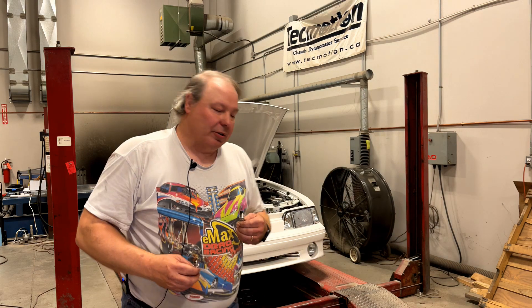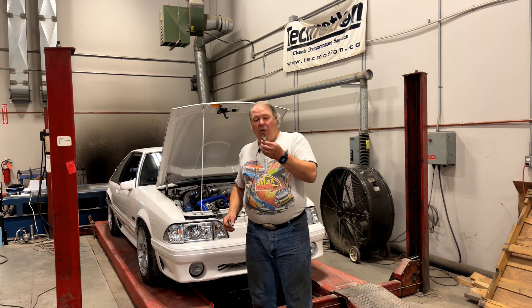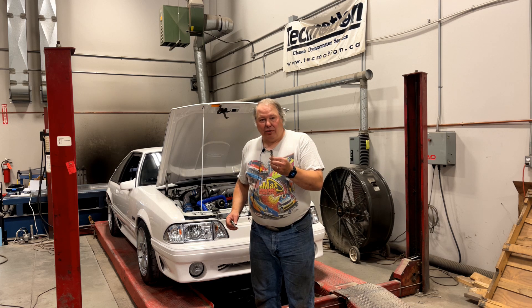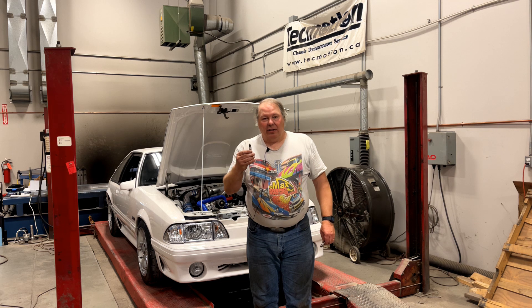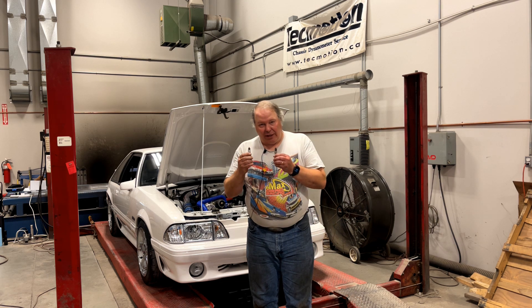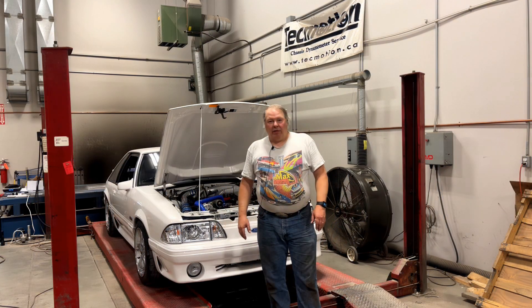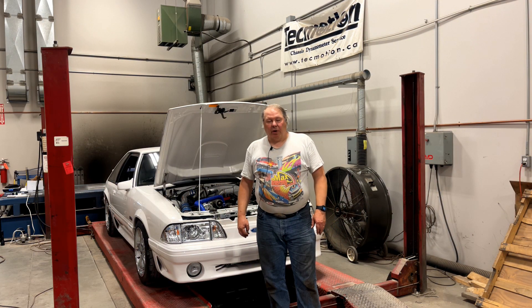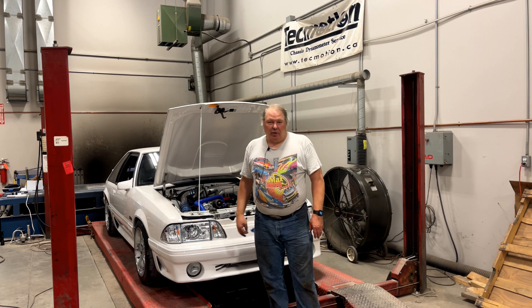The normal plugs you'd use in most aluminum cylinder heads are something like NGK FR5 or Autolite 3924. The normal plugs you'd use in stock heads would be something like NGK UR45s. Get the right plug and you'll save yourself a lot of grief. If you want a more comprehensive discussion on spark plugs, there's a video on this channel called 'Everything You Need to Know About Spark Plugs for Your Fox Body Mustang.'